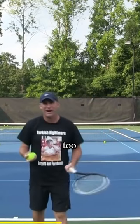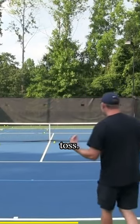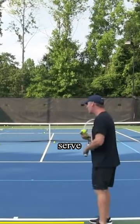They're tossing too low, they're tossing too high. It's kind of like the Goldilocks story, right? You're trying to find the perfect serve toss. So what is that perfect serve toss?